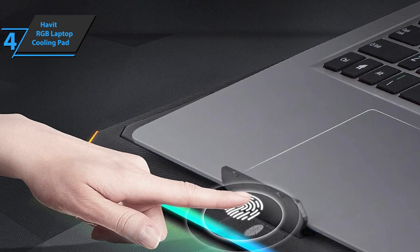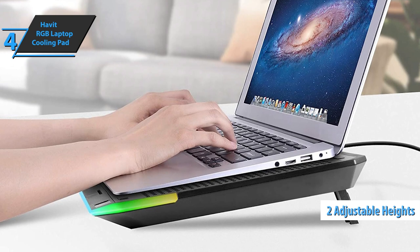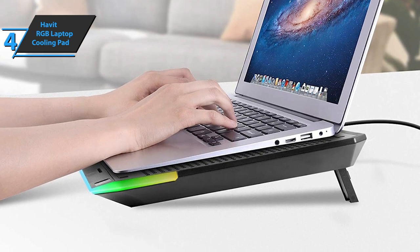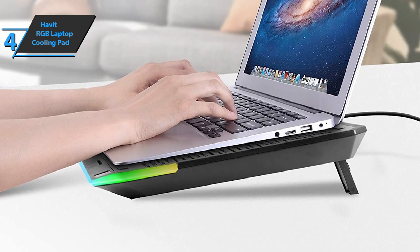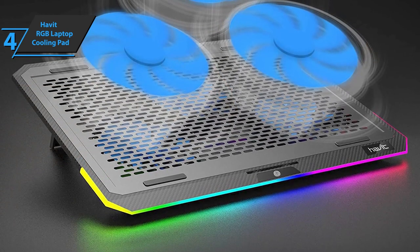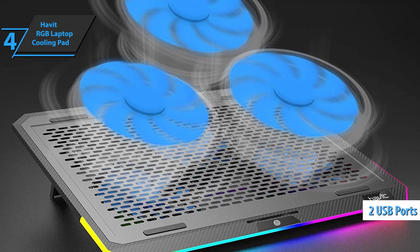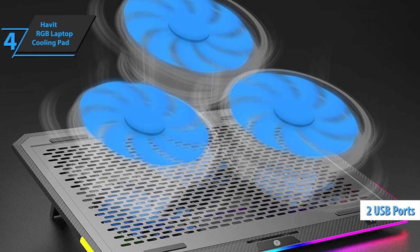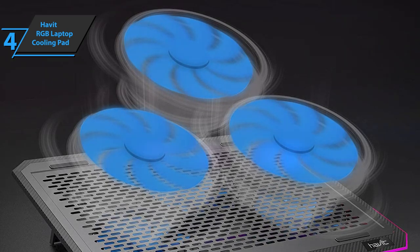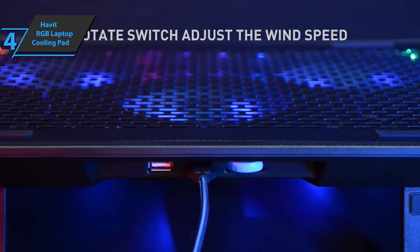Another advantage is the ergonomic stand with two height adjustments. The Havit F2073 Laptop Cooling Pad gives you the most comfortable tilt angle for all-day viewing and gaming. The height is easily adjustable to personalize your current needs. There is also a one-touch control option, so players will be able to operate the cooling pad quite easily. Two additional USB ports and a switch design allow multiple USB devices to be connected, though only the USB connection cable is included — for all Type-C devices, an adapter must be purchased separately.